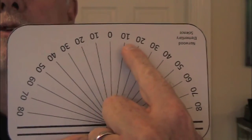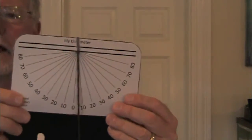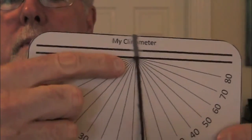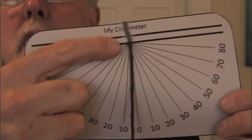Then I have 10 degrees from there, 20 degrees, 30 degrees. When I'm using my Clonometer, I want to hold it like this, and I have a weight hanging. The weight is hanging and the string that's holding the weight is attached right to the middle of the center of the baseline, right where all those degree lines come together.